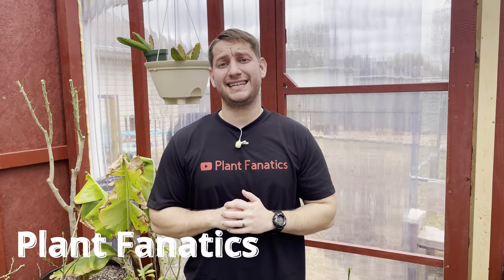Hey guys, welcome to another episode of Plant Fanatics. Today we're going to be talking about the flowering of your citrus tree after defoliation, so stay tuned.